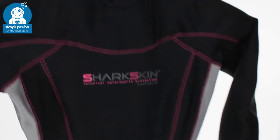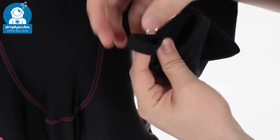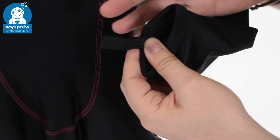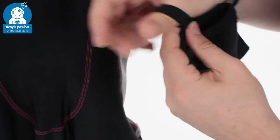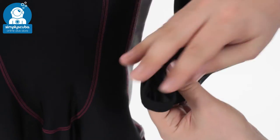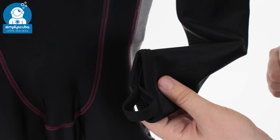Down your arms, at the bottom of the cuffs, you have these thumb loops, which when you're putting it on or putting it on underneath your second wetsuit, you're just going to hold that sleeve in position, stop it from riding up and keep it in the correct position.